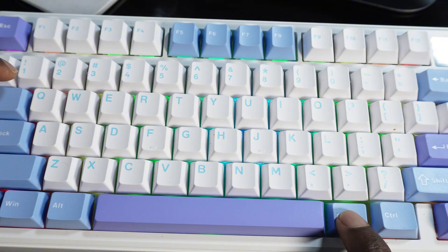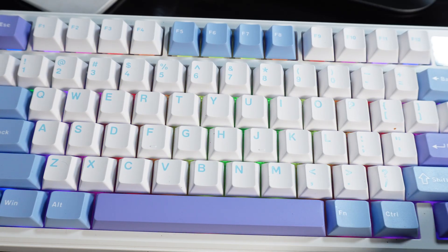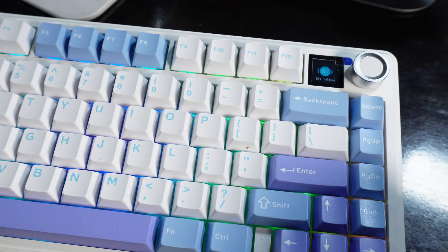For the first device, hold FN then press 1 and hold it for a few seconds. Once you hold FN and 1, you'll notice it shows 'BT1 Pairing' on your screen, as you can see right there — BT pairing, BT1 pairing.